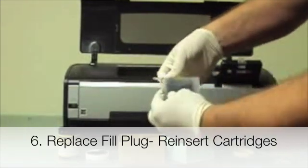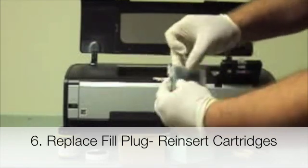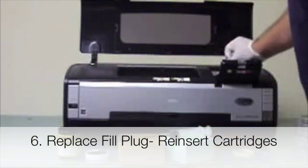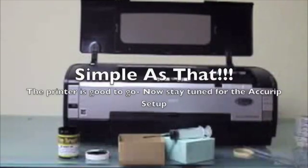Go ahead and reinsert the fill plug, then put it back in the printer and snap it in. Hit the ink button and you're good to go. You're going to want to do that for all the cartridges.